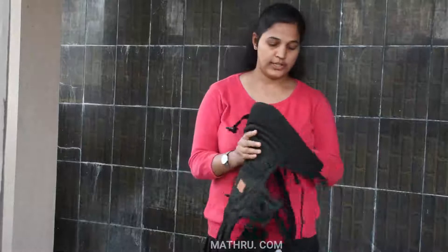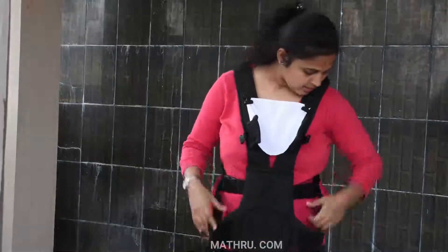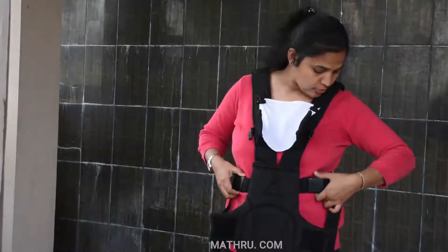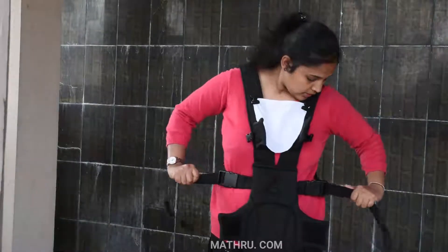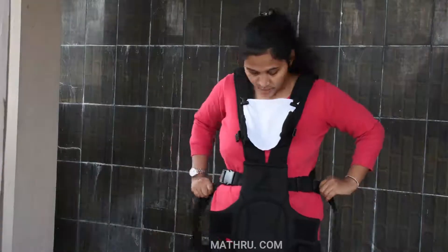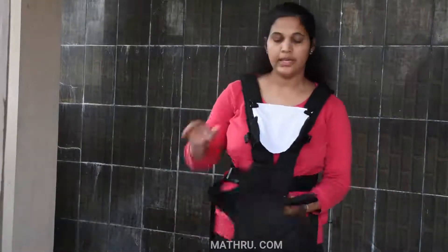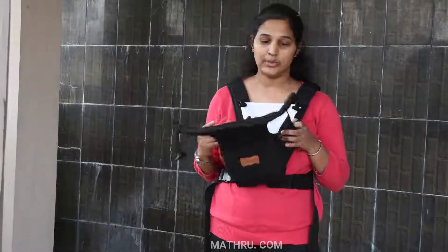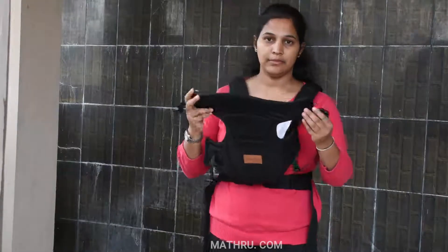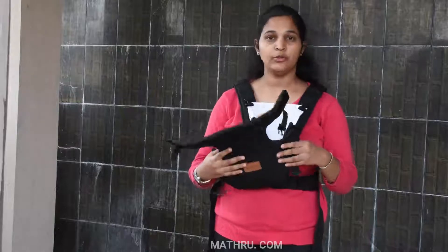I am going to use the bag now. This is the bag support. You can use the bag and get the correct fit. You can use the baby carry bag — this is a calf grip. This is the baby hand grip.